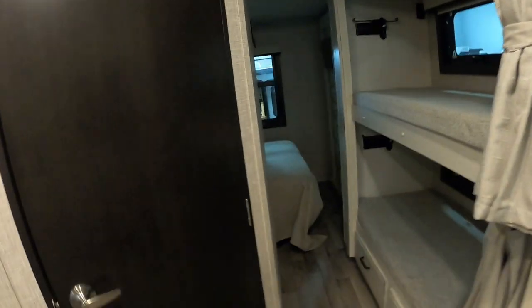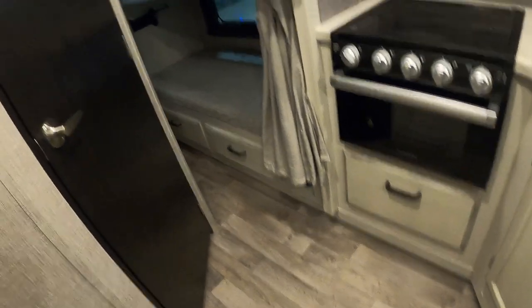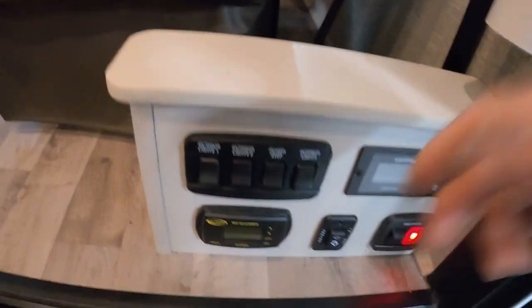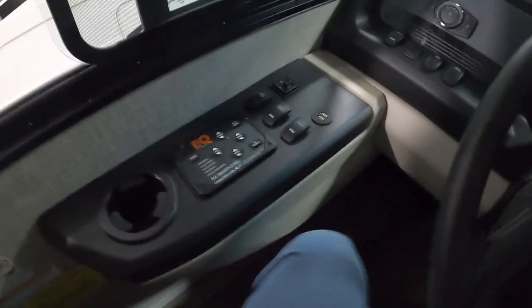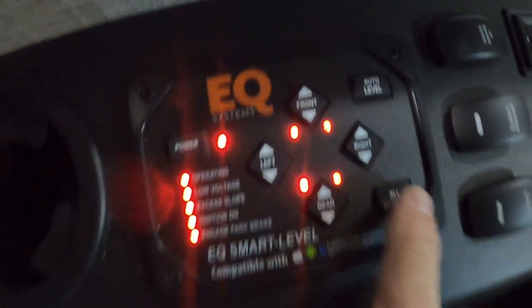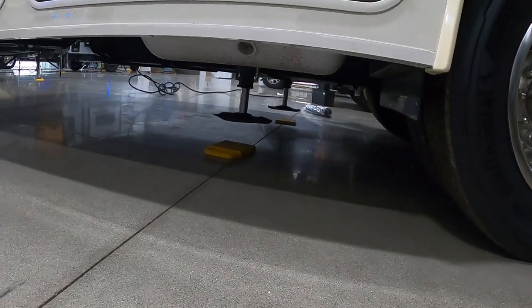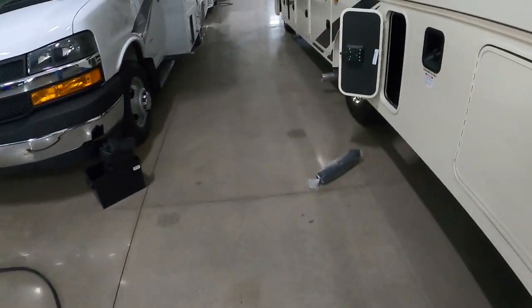Nothing's going to impede our slide from coming in — all drawers are closed. Hit retract and it comes in rather quickly. You can see the importance of having everything closed down that hallway. Come down here and shut off all these lights. Go back to our control panel, turn it back on, and hit all retract. It says operating — that means it's bringing up our stabilizing jacks.